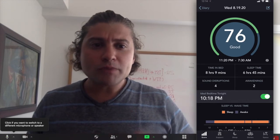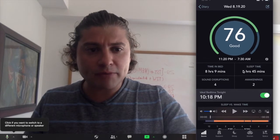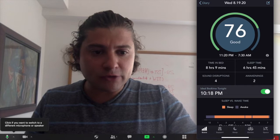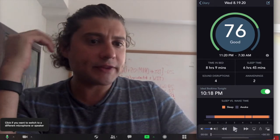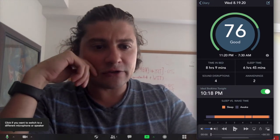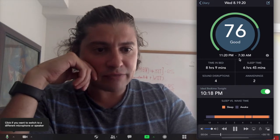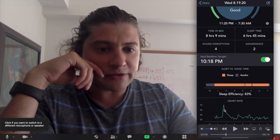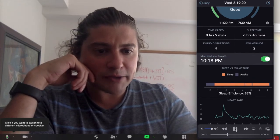So when you wake up in the morning, here's an example of your output when we sync with the Oura Ring. This is live data pulled from the Oura Ring. One thing that we can do is have sound disruptions in addition to the Oura data. This is heart rate data from the Oura, and this is sleep-wake data from the Oura Ring.